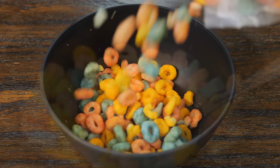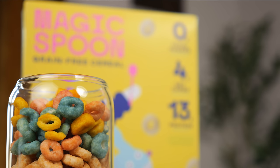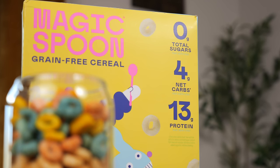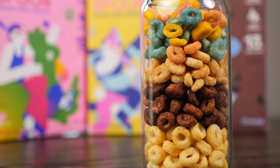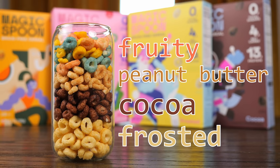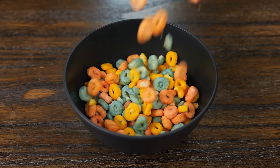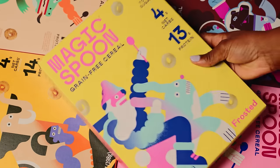Magic Spoon is cereal upgraded to the 21st century, and it's perfect for a variety of lifestyles. It's made with simple, high-quality ingredients, and each serving contains 0 grams of sugar, 13 to 14 grams of protein, and 4 to 5 grams of net carbs. And somehow it still tastes really good. The variety pack comes in 4 delicious flavors. I'm personally a fan of dark chocolate that's not too sweet, so it's no surprise that cocoa was my favorite, but surprisingly fruity came in at a close second. If you're looking to upgrade your cereal, Magic Spoon is a great option for a quick and tasty meal — or late night snack, let's be honest.